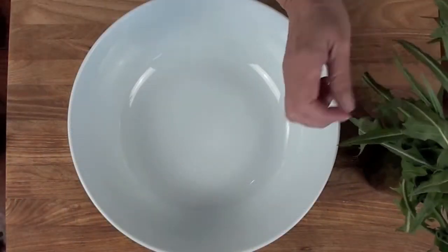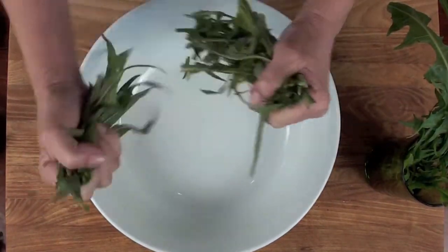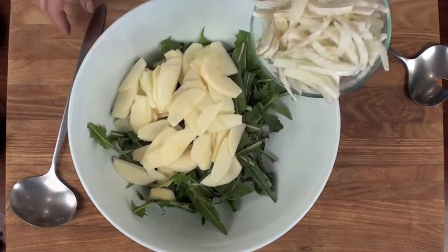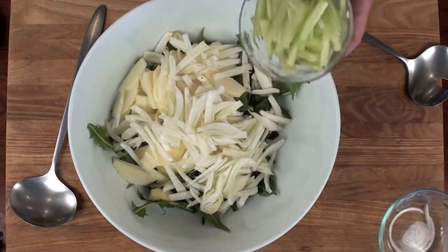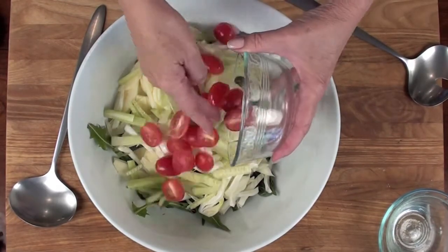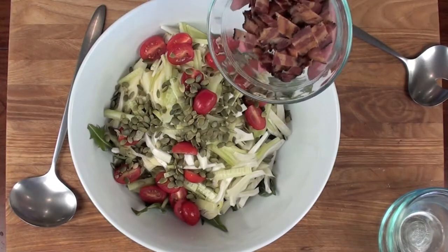Start off with fresh dandelion greens — just break these in half or thirds depending on how long they are. Then add two apples finely sliced, two bulbs of fennel, one half of a cucumber, a cup of grape tomatoes that have been halved, a quarter cup of pumpkin seeds, and four slices of bacon.